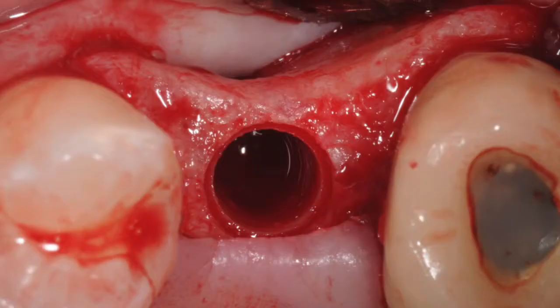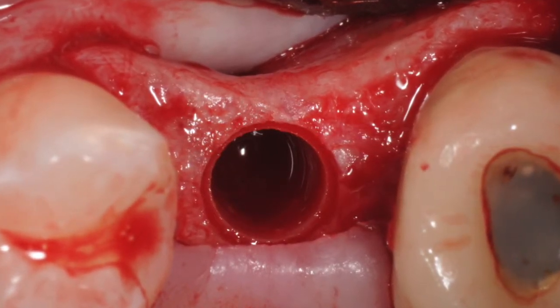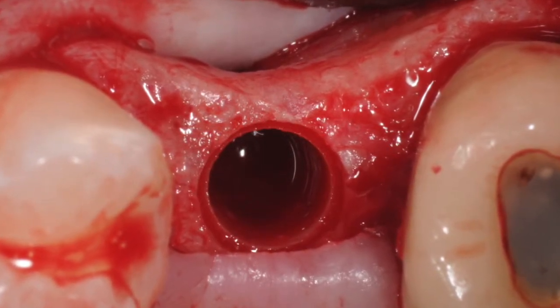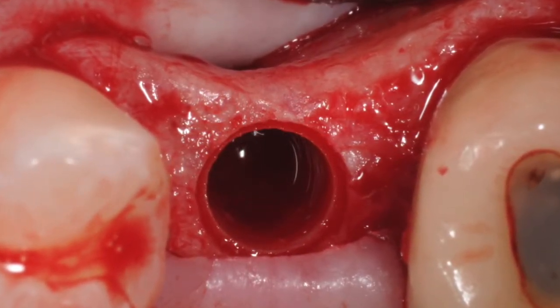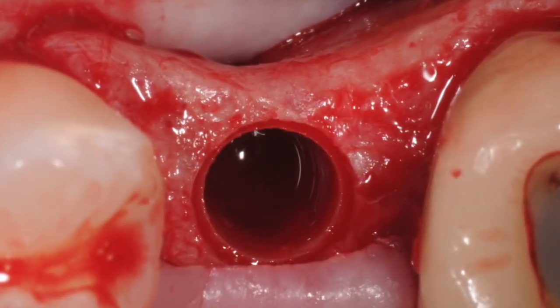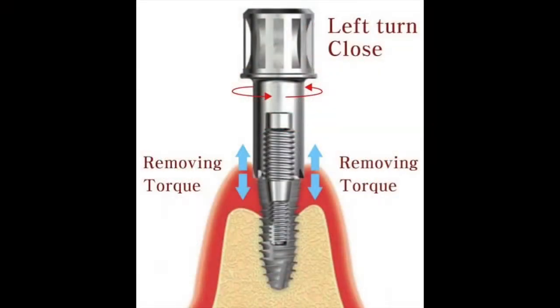This technique is much less traumatic to the surrounding bone as it does not require an osteotomy, and it limits the size of the bony defect to the actual size of the implant being removed. It is also significantly faster. Now let's take a look at how we use this high reverse torque kit to remove the implant.